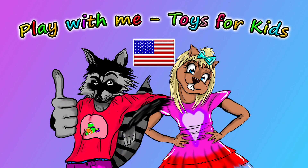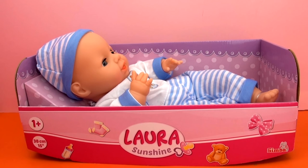Hey everyone, and welcome to a new video from our Play With Me Toys for Kids channel. Today I'm going to show you this baby doll. This is the Laura Sunshine series from Simba, intended for kids ages 1 and up.